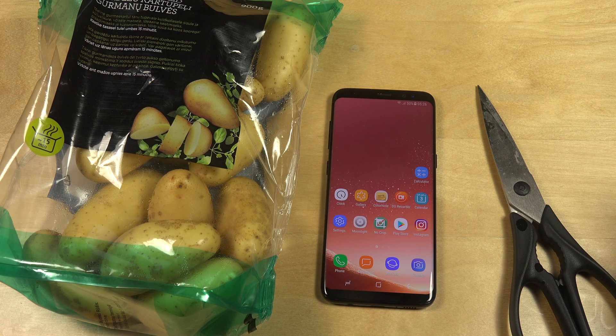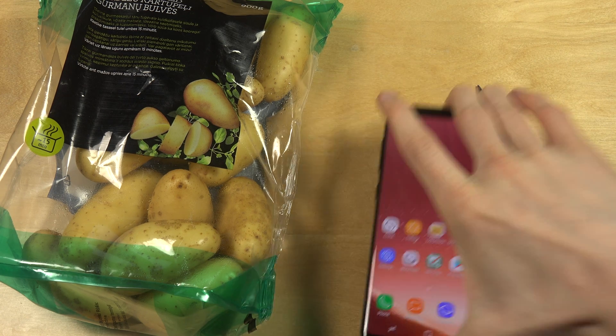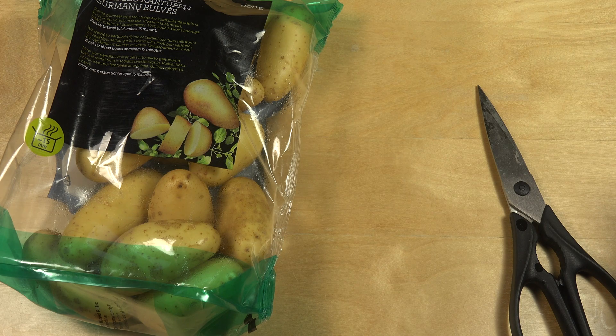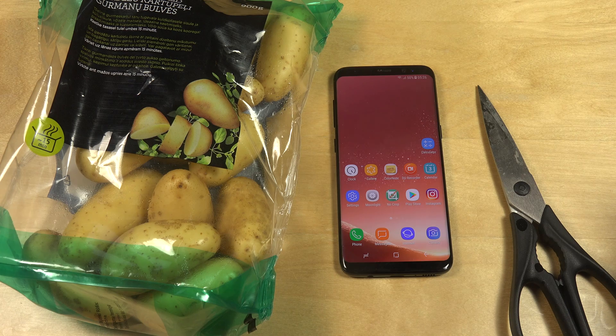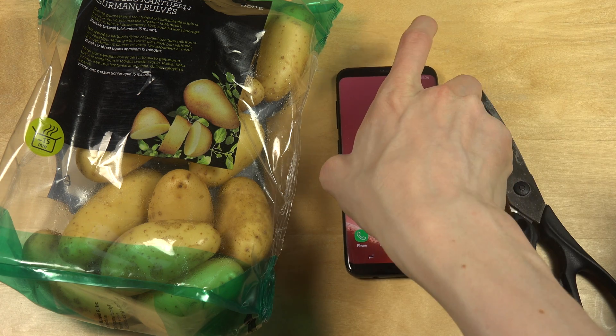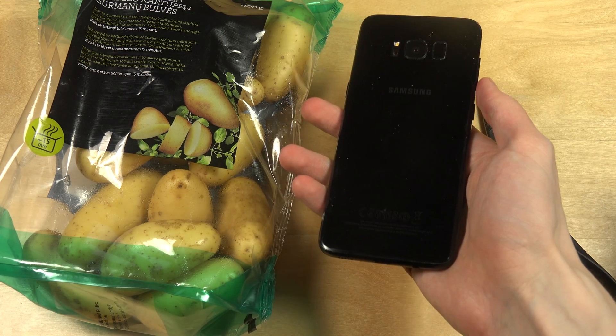Hey guys, so today I want to see if you can charge a Samsung Galaxy S8 with a potato. I did a video like this last year and it got a lot of hits. People were wondering if you can charge an Android phone or an iOS device with a potato. So if you want to check out those videos, I've done them in the past. But I got a comment — someone wanted me to check it out.